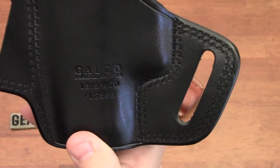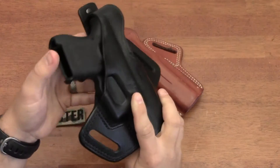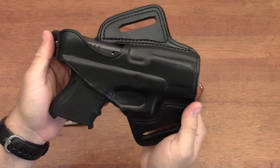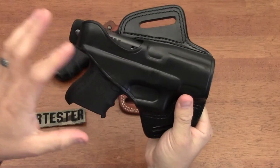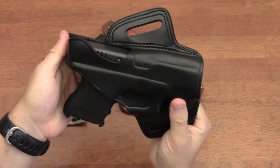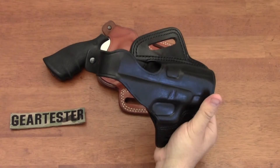The fit, the feel, and the usefulness of Galco's products - this is a Galco Fletch Hi-Ride holster for the Glock 26. It'll also fit the Glock 40 caliber pistols, whether that's the subcompact, the compact, or the full-sized versions. This is a Glock 26 that I have in it here.